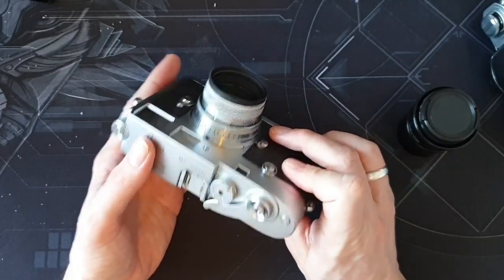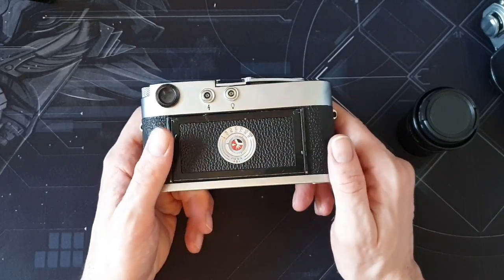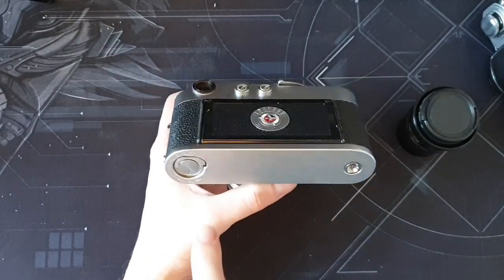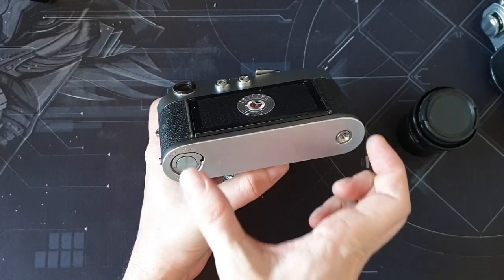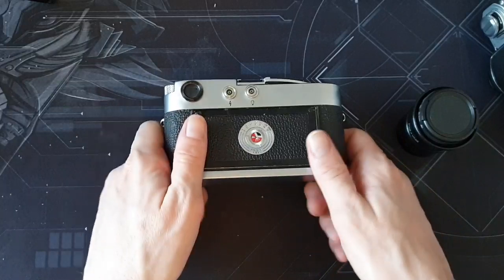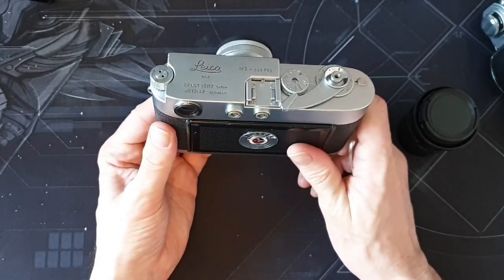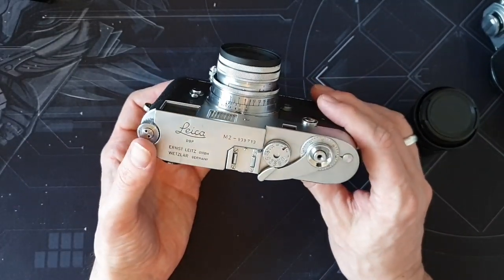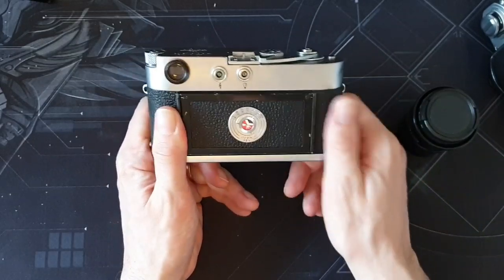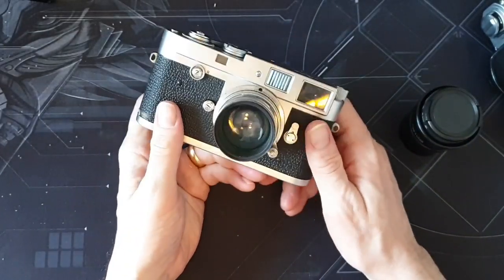It is a lovely camera to use. Loading film is definitely a bit more of a faff, a bit harder than on an SLR. You take the bottom plate off and have to load the film into a spool first, then push the film and the spool in at the same time. I tend to find the film buckles a bit and I have to get the tension out of it, but I've managed to do that while walking along. I've only shot a couple of rolls of film so it just gets easier and easier. I remember first loading film into SLRs too, and learning on a Rolleiflex. You just get used to these things.